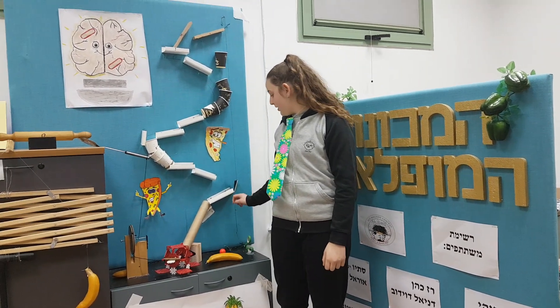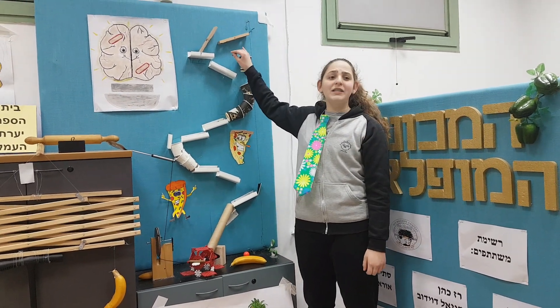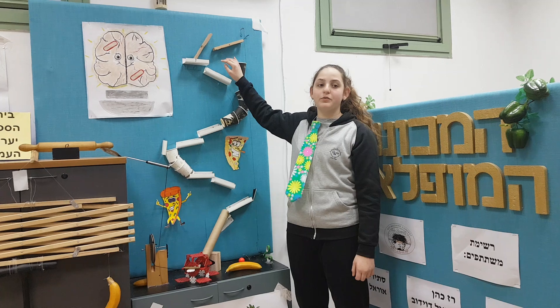A hammer falls on scissors and they cut a thread. The cutting thread releases a ball that falls downwards. The ball lands on a small wooden plane that moves and forms a crane.